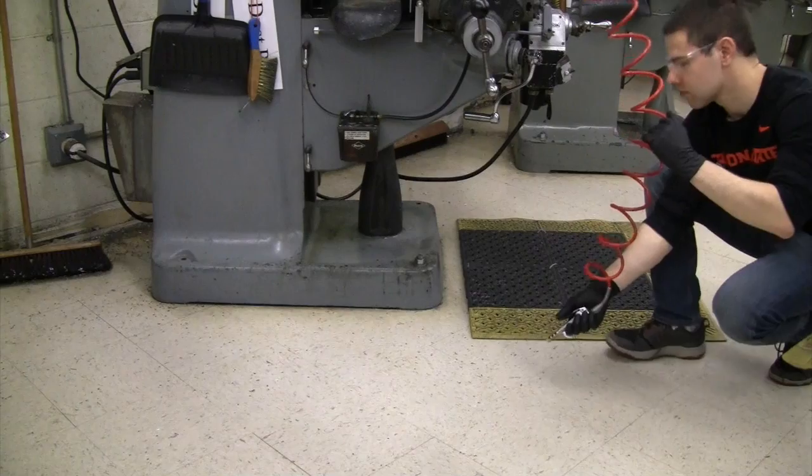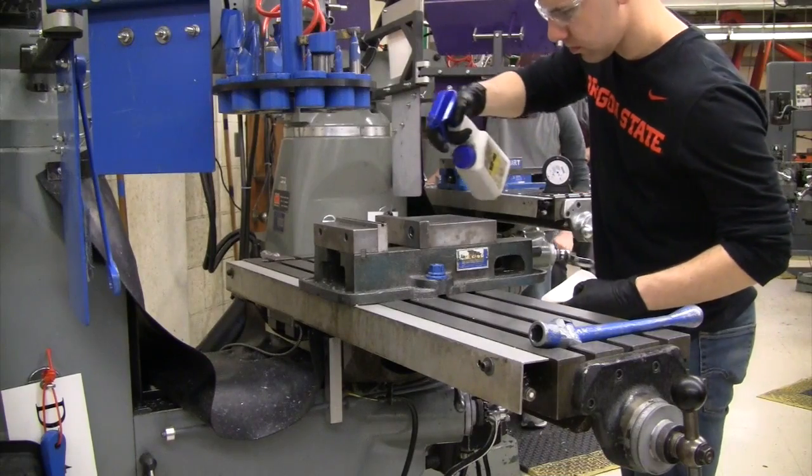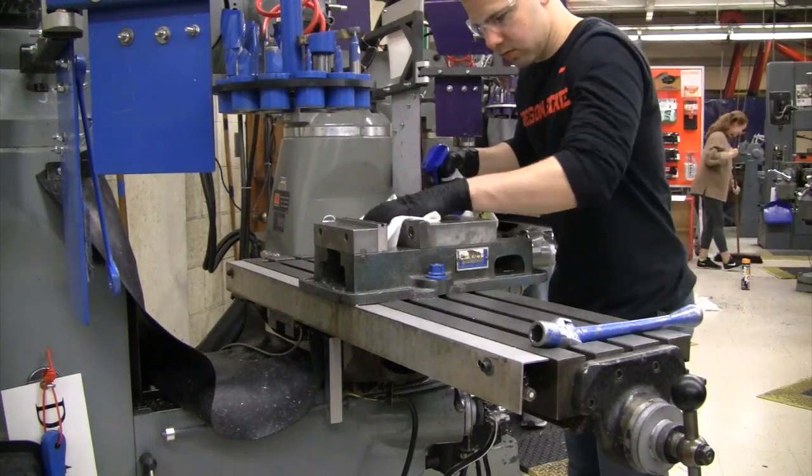To control the mess, use the air gun to herd the shavings on the floor towards the wall. Then spray the table and vise with WD-40 and wipe them down with a rag.